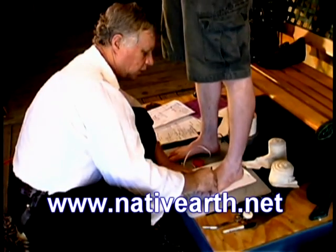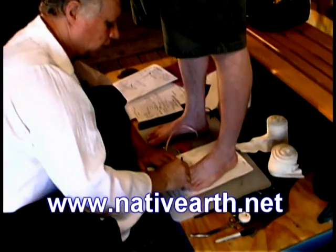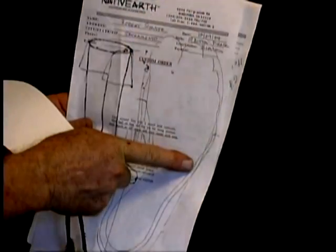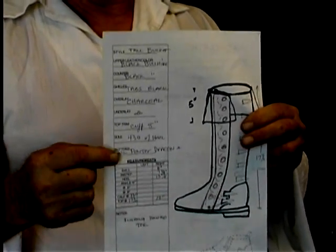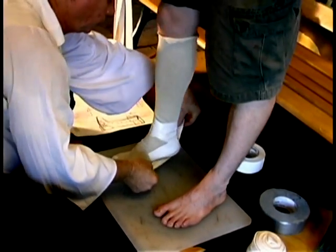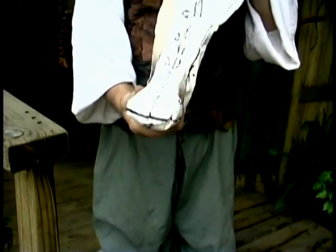Construction. We start with a foot tracing — we trace the individual's foot, left and right, and measure at four to five points on the lower foot and four to five points on the upper foot. Then we develop the drawing, take a surgical sock, put it on the foot, and tape cast the foot so that we end up with a pattern.